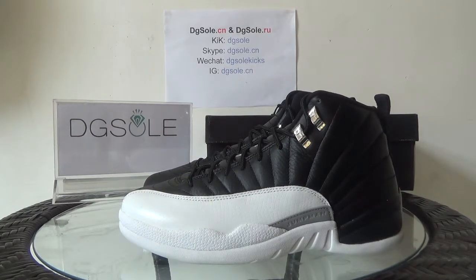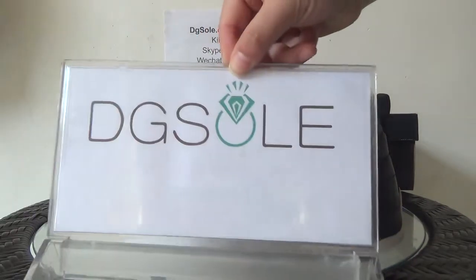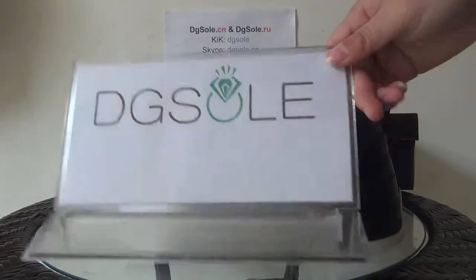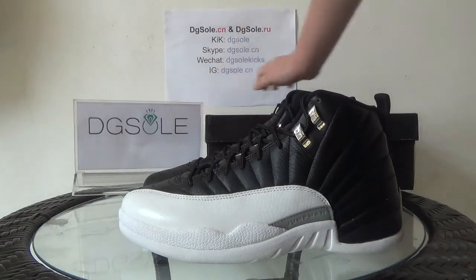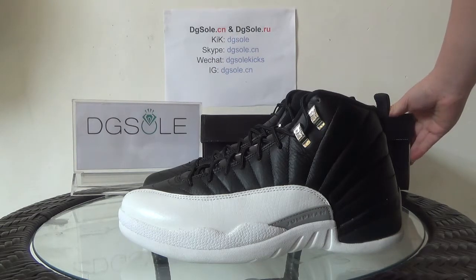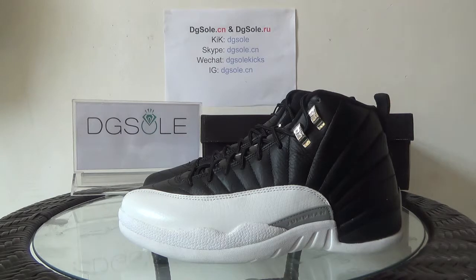Hello guys, nice to see you again. I'm from DigiSol.com or DigiSol.ru, it's our website, and welcome to Qlikon website to do some search. Now look at this shoe — it's an authentic Air Jordan 12 Playoffs.